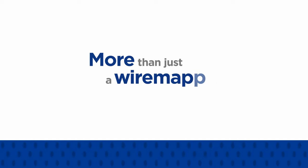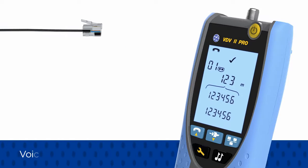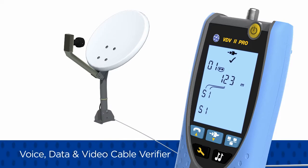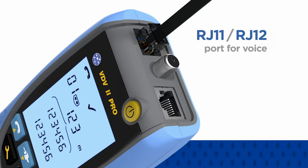More than just a wire mapper, the VDV2 series utilizes advanced test technology to verify voice, data, and video cabling. Test telephone, ethernet, and coaxial cables with a single tester. Each VDV2 includes RJ11 and RJ12 ports for voice and an RJ45 port for data.